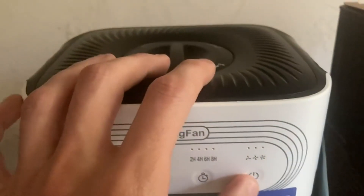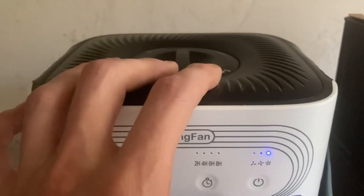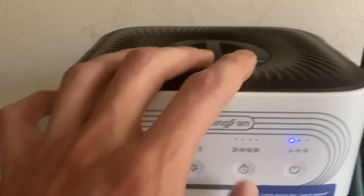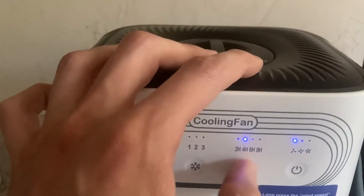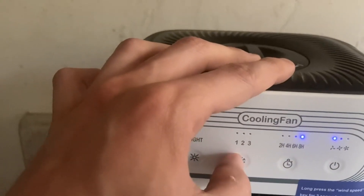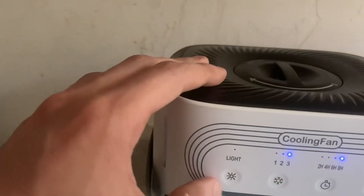This is really, really simple to use. There's a couple of options. This turns it off, and this changes the modes. You can go ahead and set a timer: 2 hours, 4 hours, 6 hours, 8 hours. And here, fan speed: 1, 2, 3 — fastest.